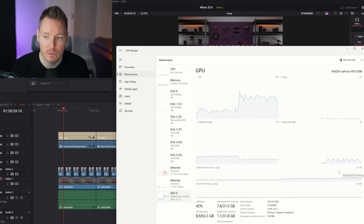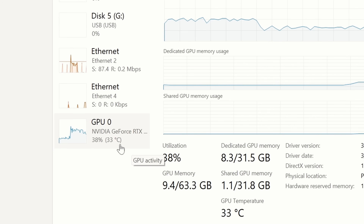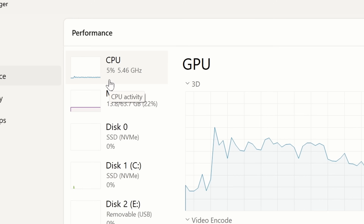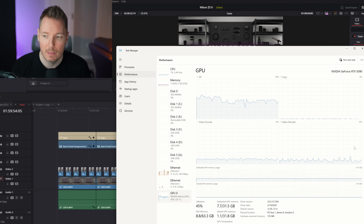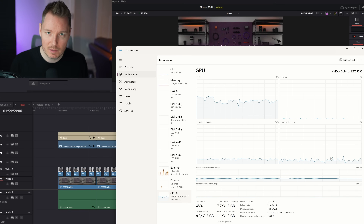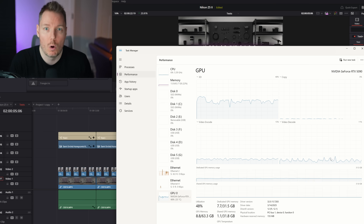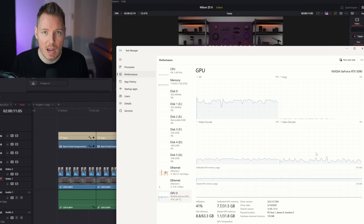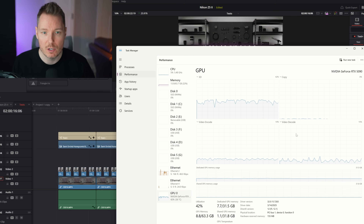This is the 10-bit 422, and you can see we're getting some action on the video decode now, where before we were not. Overall GPU utilization is actually quite a bit lower — 40-something percent on the GPU and 5–6% on the CPU. When we switch over to the 8-bit 420, the results are exactly the same. So now with a 50 series card, you're going to get the same performance you would get with an 8-bit 420 file, but all the way up to 10-bit 422. Pretty much every codec I've seen in any of the mirrorless hybrid cameras I've used seems to be covered by the new support matrix.